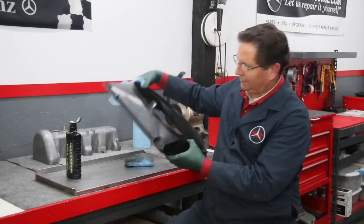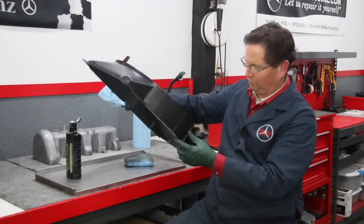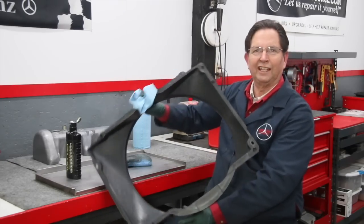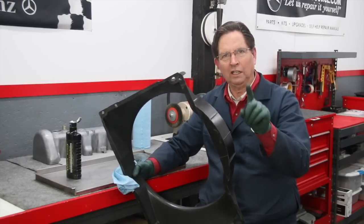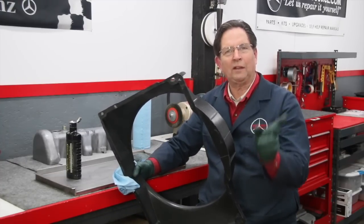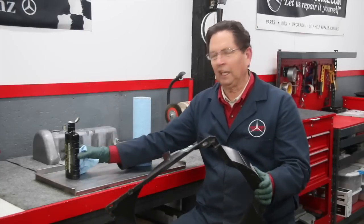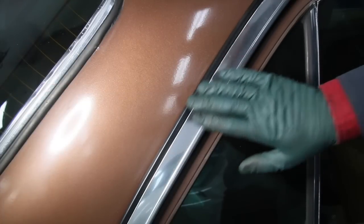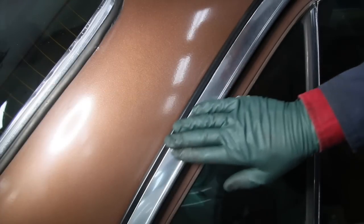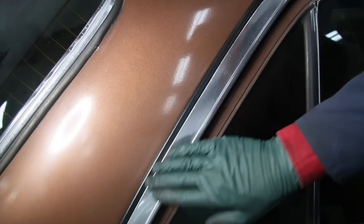There are some scratches and scuffs on this, but you'll have to admit this almost looks like a new fan shroud on a car that's 40 years old. Now I'm going to take you over to the car and show you some trim around the doors that can be real tough to get looking like new again — and once again, Acrylic Werks comes to the rescue.